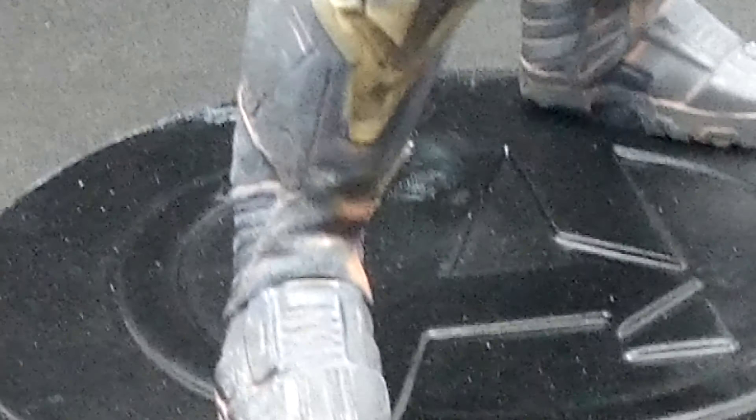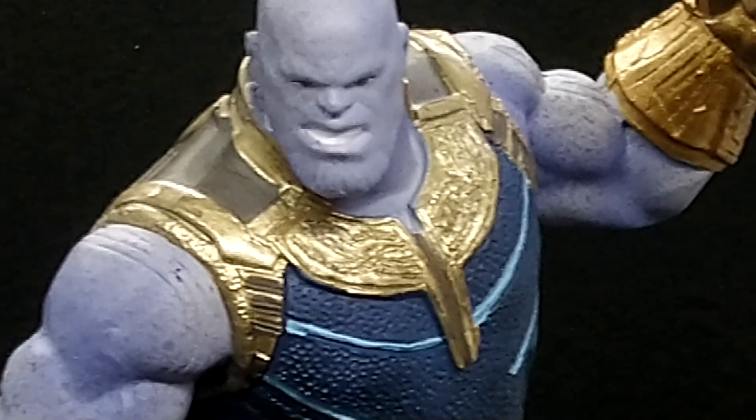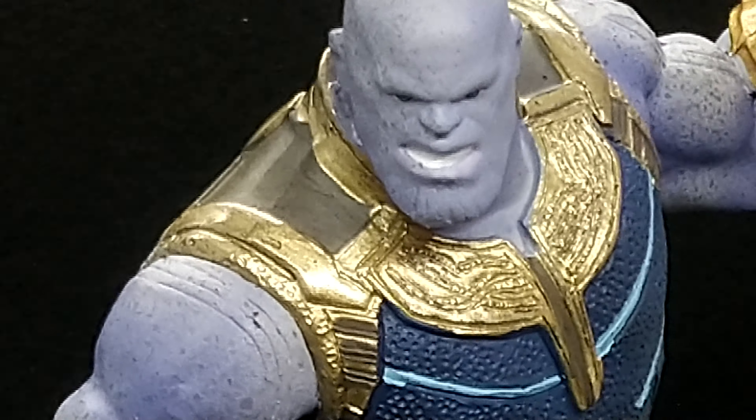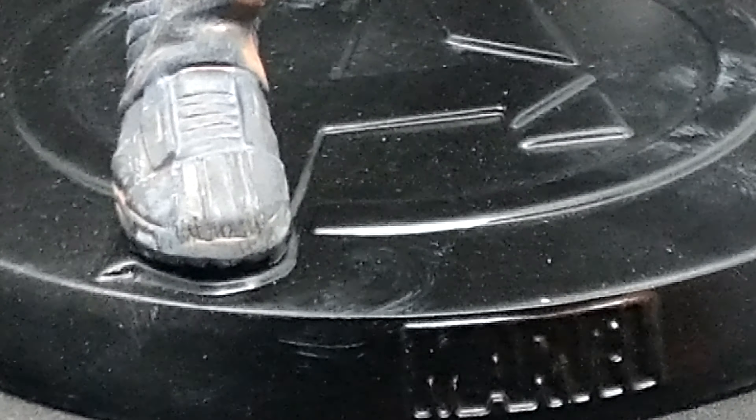He looks pretty cool in his gold armor. It's got like a necklace sort of thing going on. And there are his boots — it says Marvel on it.